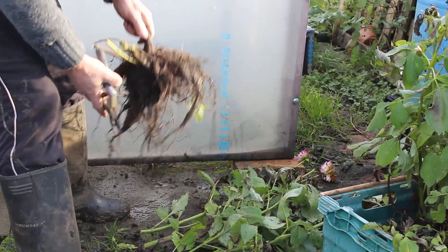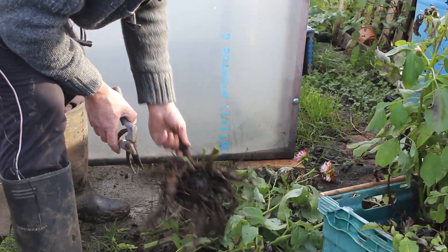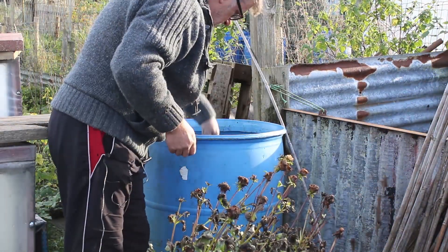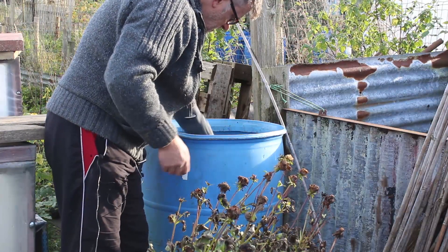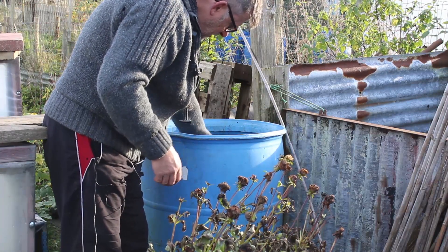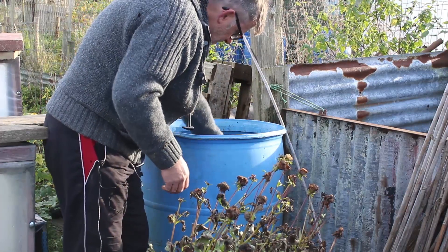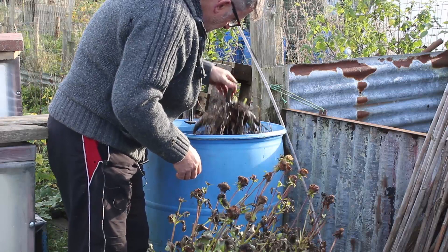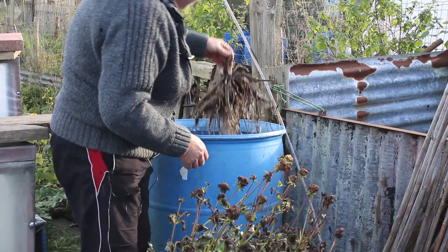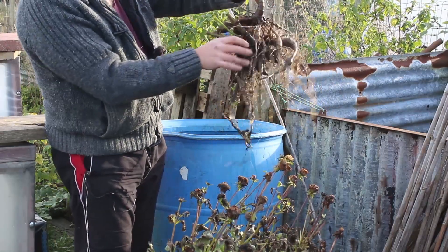I've got a barrel over there — I'm going to dunk it in the barrel just to wash off some of it and then get the hose pipe on it. I'm just wanting to get rid of as much loose soil as possible. Occasionally you'll find a bit of weed in there — pull that out. You're not actually really cleaning the tuber, you're just loosening the dirt around it.